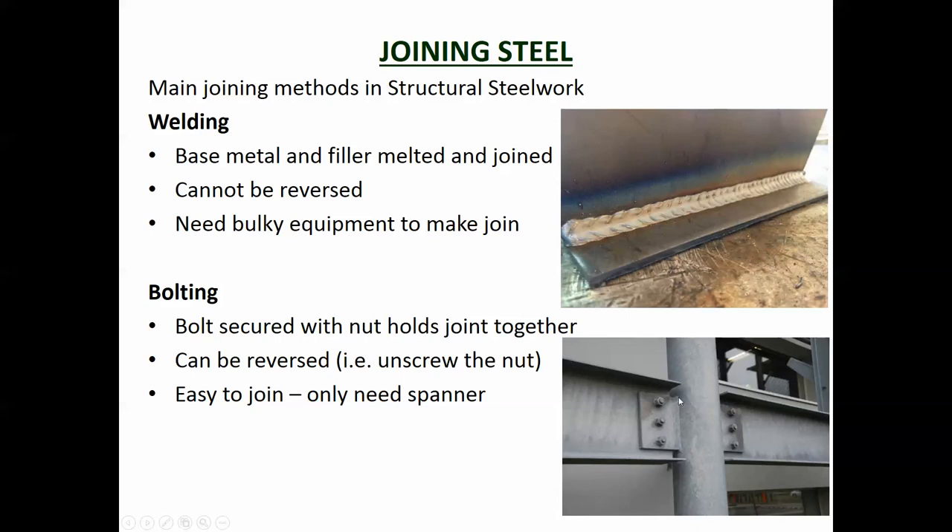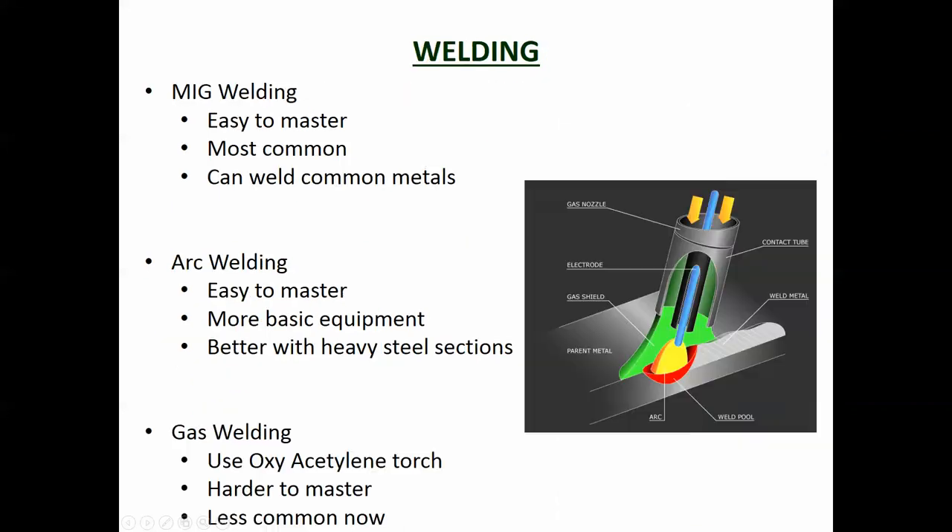Bolting is holding steel together with nuts and bolts. You've got a bit of steel with holes drilled in it, and a plate welded onto the column. To erect it, they put the column up - which already has plates welded to it - then crane the beam into place, drop it in, and someone puts a bolt through and bolts it together. It's a very easy joint to make on site, doesn't require as much skill as welding, and is much easier to do at height than trying to do site welds.